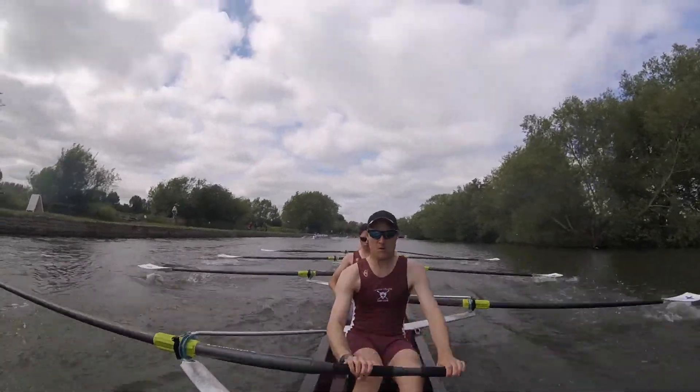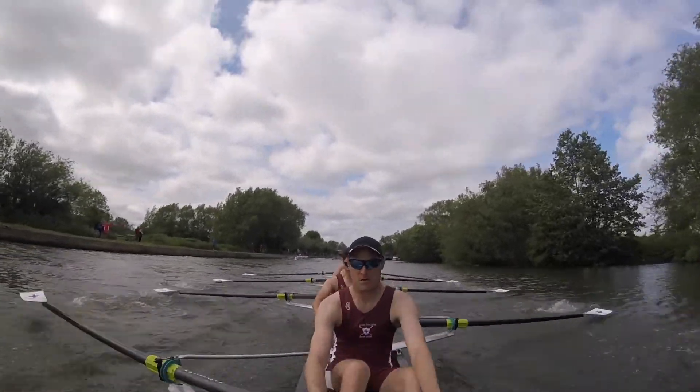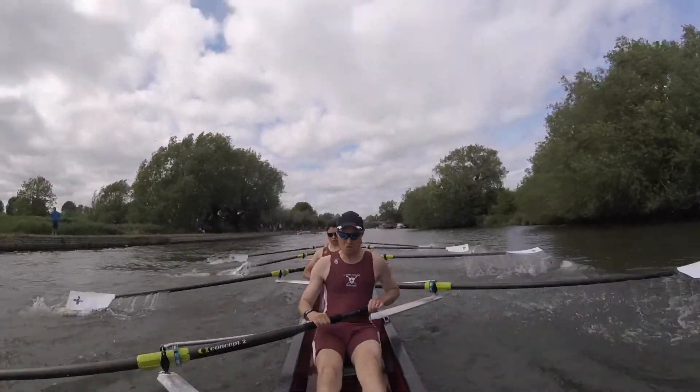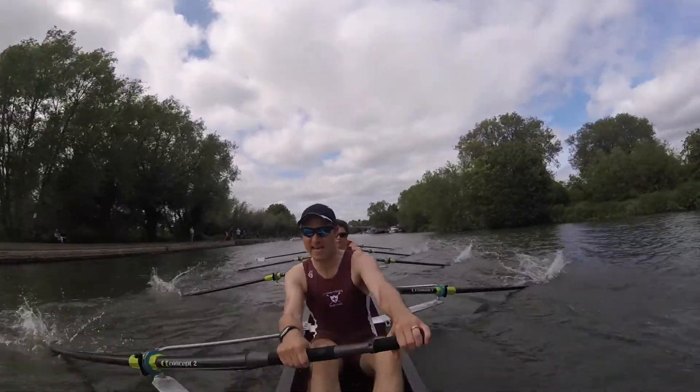Let's push off. Wind it up, we're at 40 now. Let's have quick legs and on the next, strong legs. Engage the glutes, connect to the footplates, send the boat, hook and send.